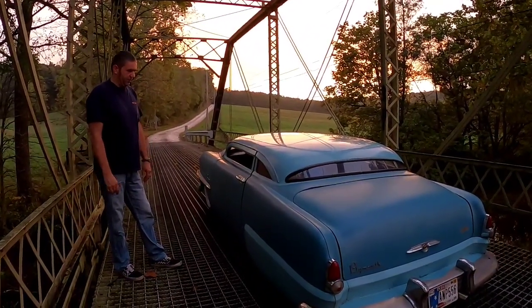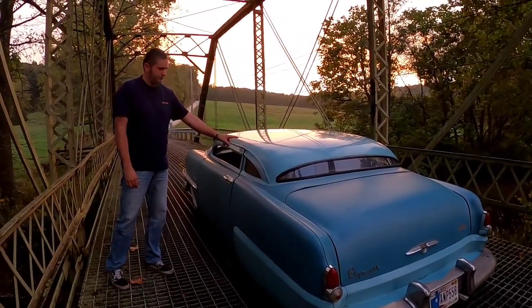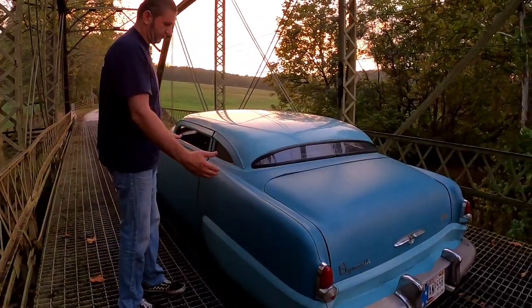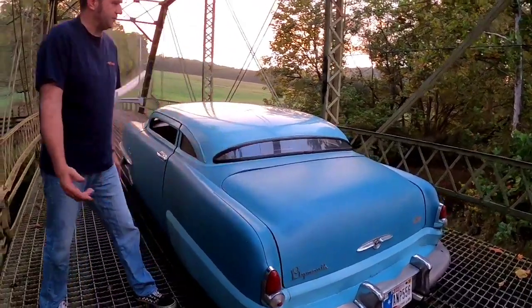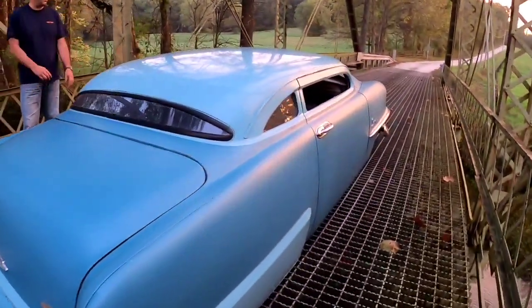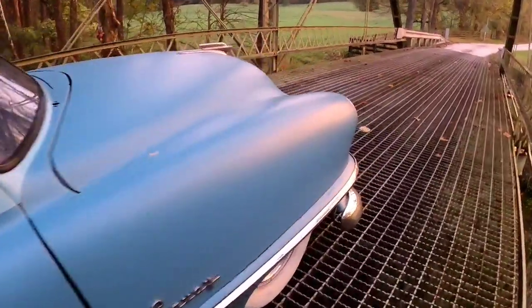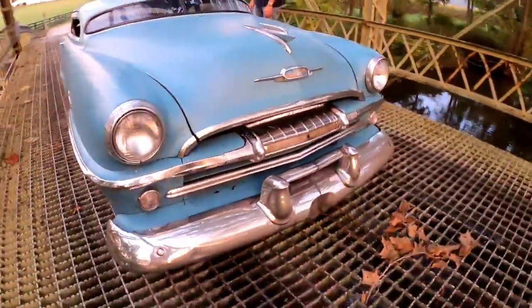We've had the car about 20 years. I've chopped it twice below the drip rail and once above the drip rail. I've shortened it twice in the back end — once the whole rear end, and then once between the deck lid and the back window. I don't know how much was taken out of the roof or the length because I did a lot of that work when I was about 23, 24, 25 years old and didn't measure anything. I just cut and dropped it, looked at it, and made sure the other side matched.